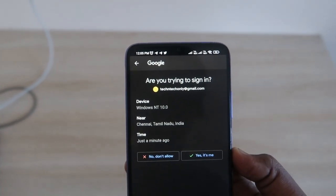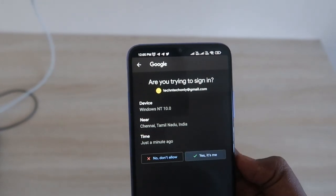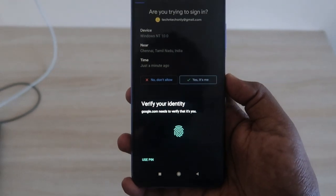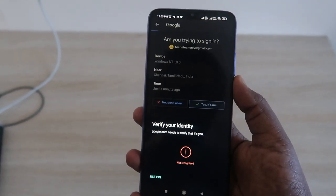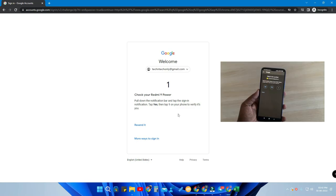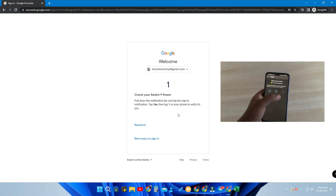The prompt asks whether you are the one signing in. After that, you just click 'Yes, it's me' and then verify your phone identity by pressing the fingerprint scanner or entering a PIN. After that, a number will be shown on screen.